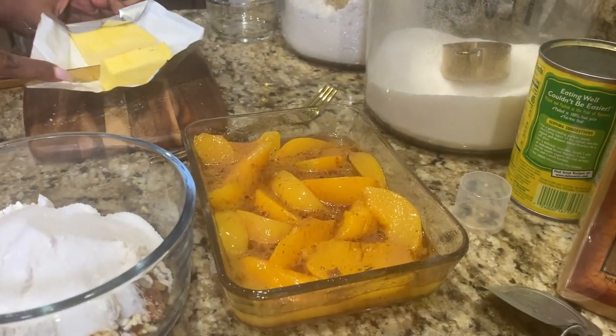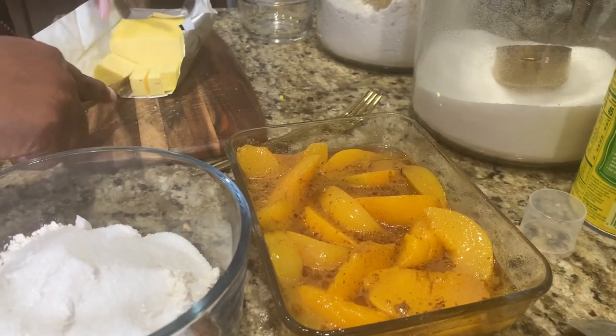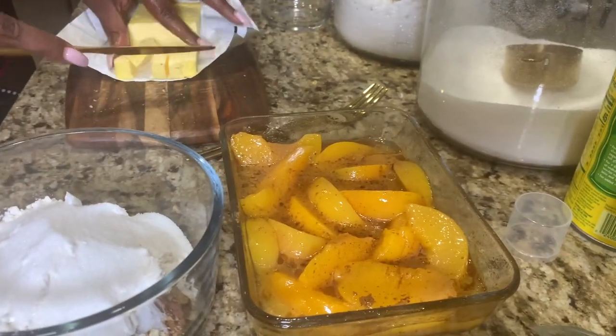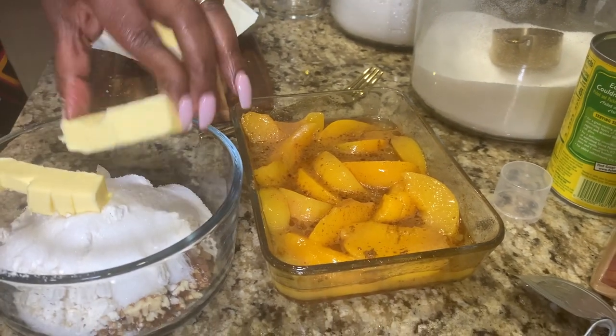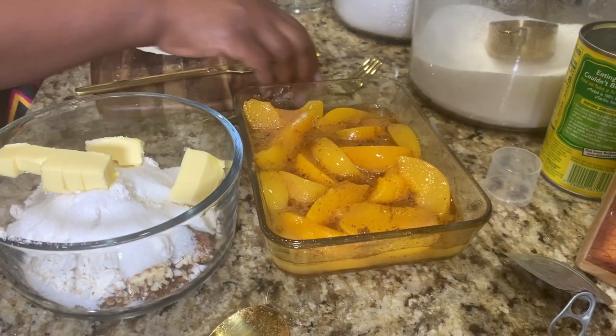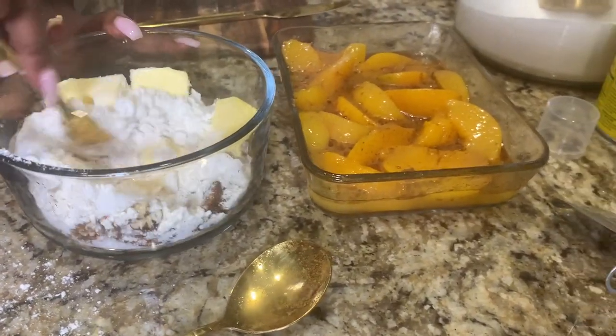The other thing I want to point out, in case you're watching this video and you are not reading the description box, is that that's not flour — that is Bisquick. And that is the secret to this amazing peach cobbler. I have the full recipe down in the description box.